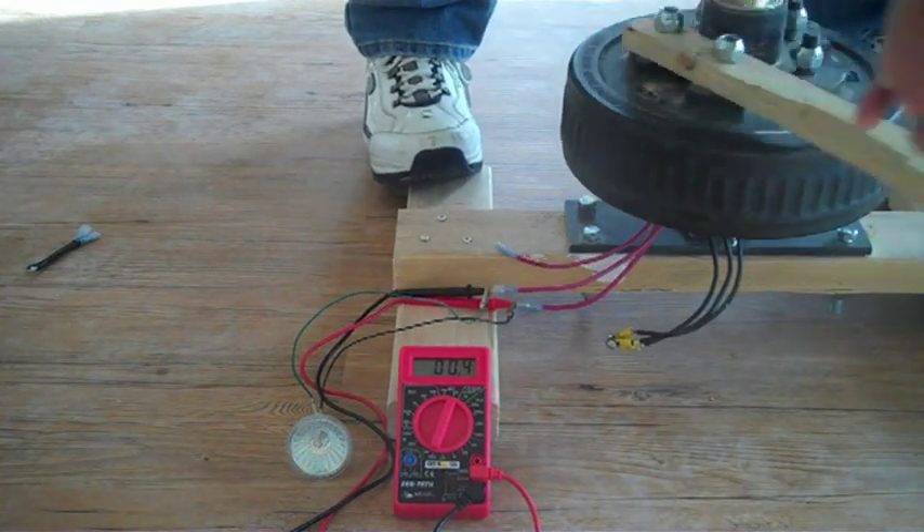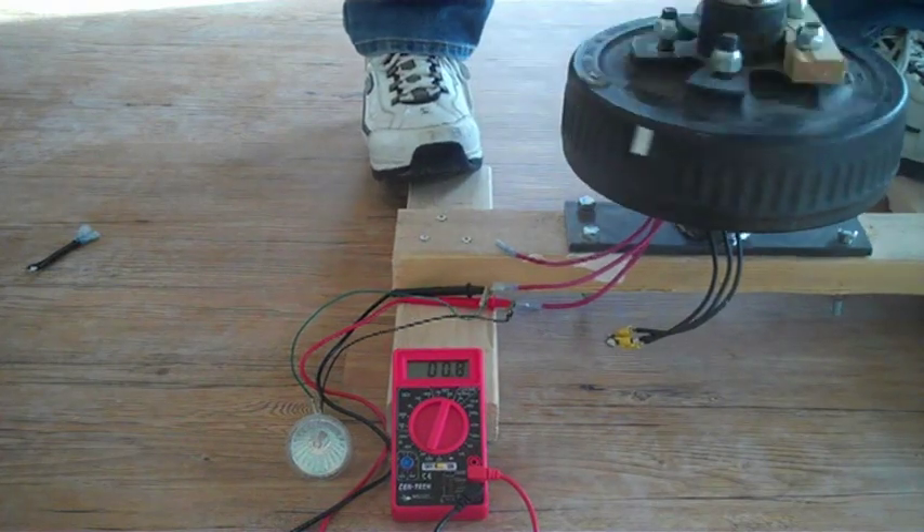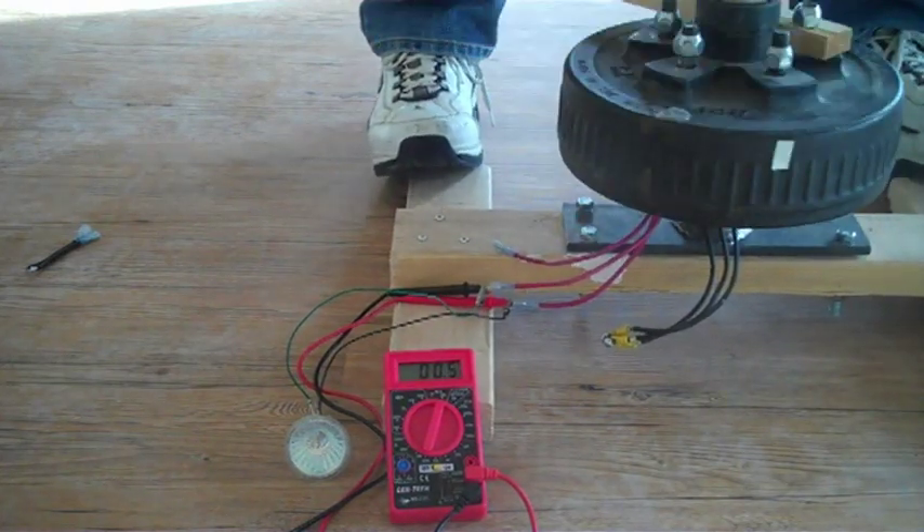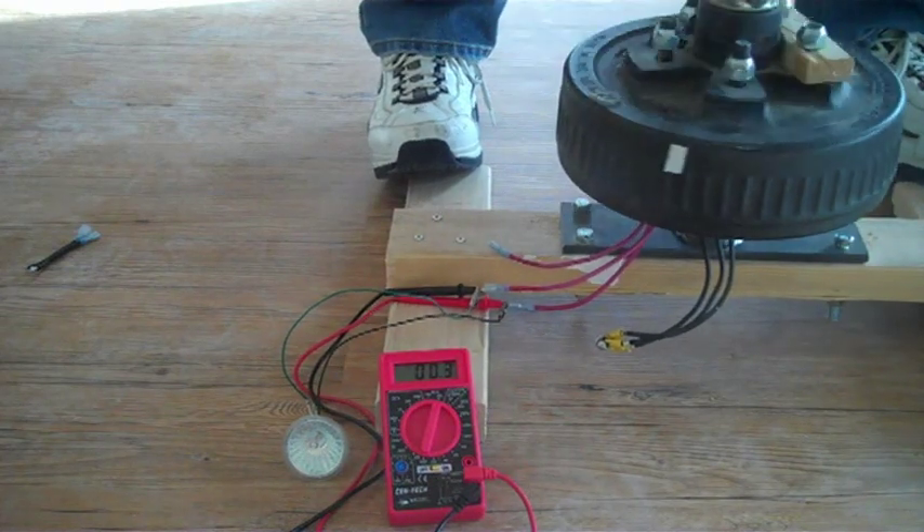The alternator is extremely hard to turn, and cranking as hard as I can is the only speed I could get up to. If you look at the meter, I don't even reach a volt. Why is this?